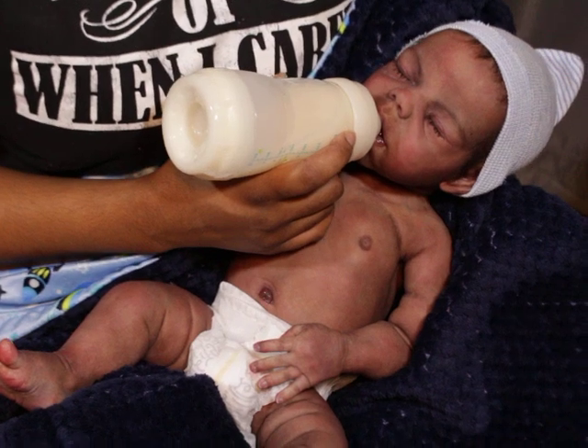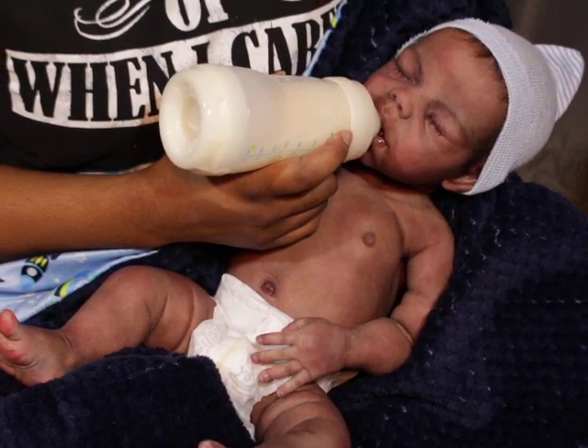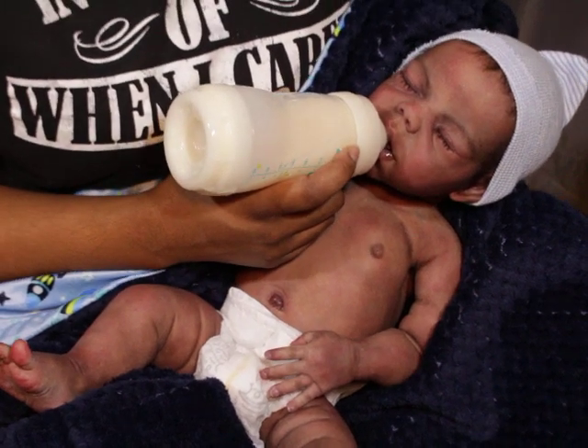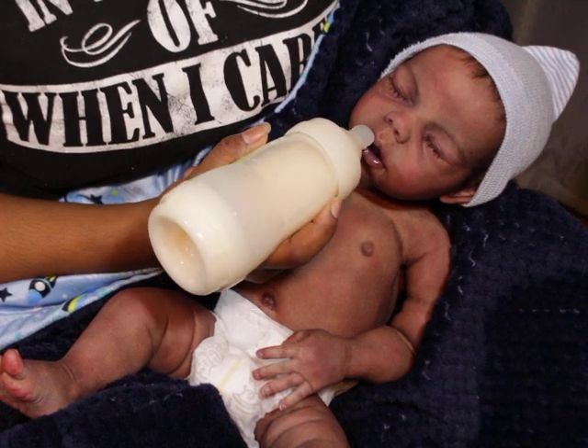I just put another baby that I'll be introducing to you guys soon — which is the Jalen by Laura T. Ross. I decided to keep him for myself. I finally put him together this morning.